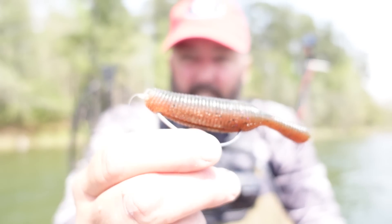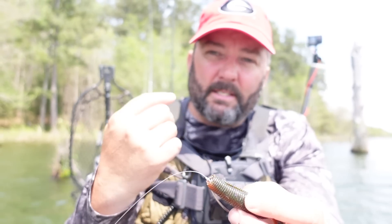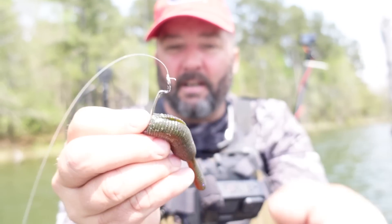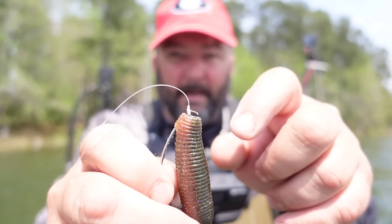The biggest thing is the hook — a four-aught EWG extra wide gap hook. This is a thick piece of plastic, you've got to have an extra wide gap hook. I would use something that has a bait keeper on it, like a Mustad Grip Pin. This is a Gamakatsu Super Line hook — it's not ideal, because it tends to slip down and cover up the hook. Something that keeps that bait up on the hook is critical — that little flat part tends to snag in their mouth and bunch up. I've lost a bunch of fish because of that; I just don't have any Grip Pin hooks right now.